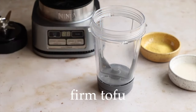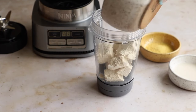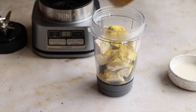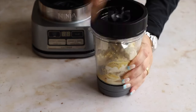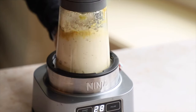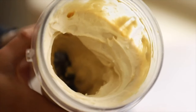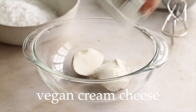Take half a block of firm tofu, cut it up into pieces so it fits in the blender, and pop that in. Add some nutritional yeast to give it a little cheesy umami-ness, and some unsweetened unflavored non-dairy milk. Blend until pretty smooth — there can still be a little bit of texture. This makes our tofu ricotta. It's pretty simple — you can leave it a little thicker if you want.